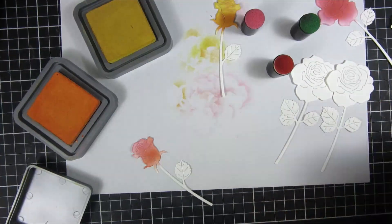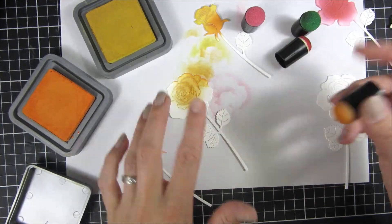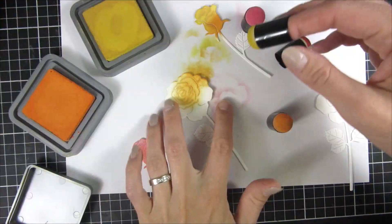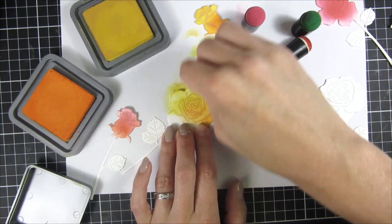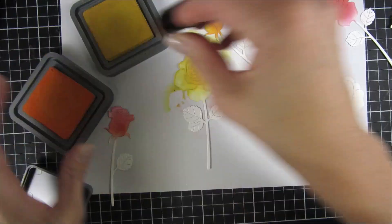Usually I don't like to talk color combinations because I think you can use whatever, but I know that many people are interested in the colors used in the project so I can understand that. I think you can use whatever you have at hand.